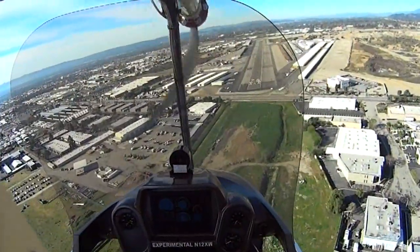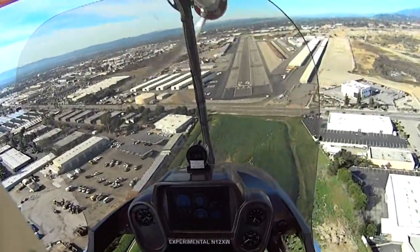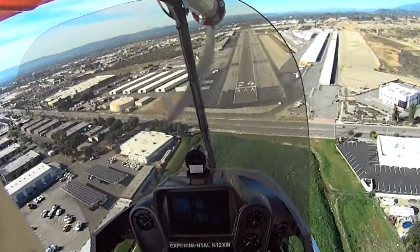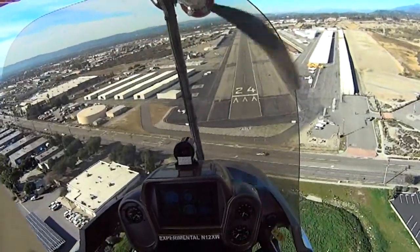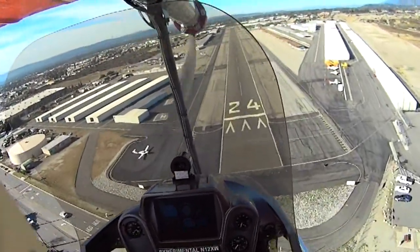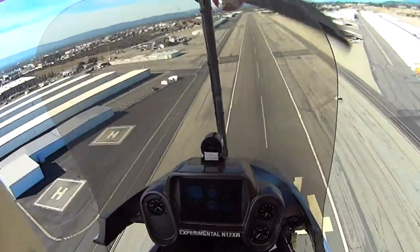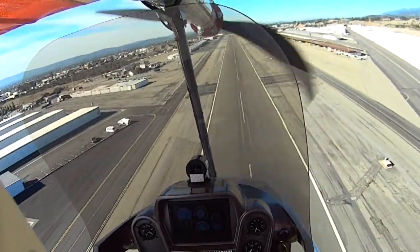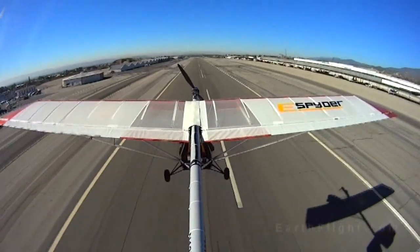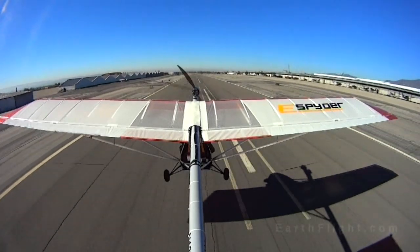When do you think the aircraft might be available in the US? In the US we're looking at a little over a year — so sometime in 2014 we may see this aircraft on the market. Around the $40,000 range is what we're aiming at, and that's ready to fly as an LSA. That's a pretty inexpensive purchase for a fully electric aircraft.